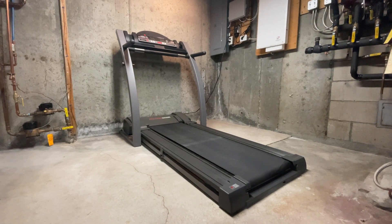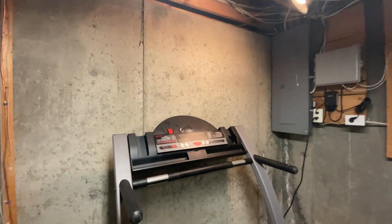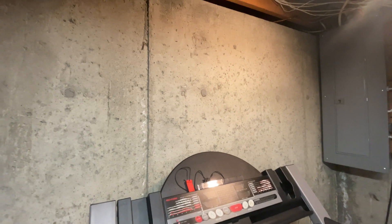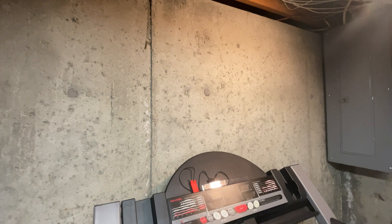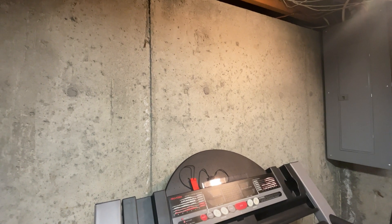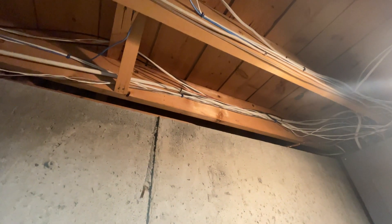Hey everybody, I just set up this treadmill in my unfinished basement and decided I wanted to mount a small TV above the treadmill to help me pass the time when I'm working out. I thought initially I'd just get a wall-mounted bracket and drill into the concrete, but then I realized that when I go to sell my house, I'm going to have to explain the holes in the foundation, and I don't want to make people unnecessarily nervous. So I decided a ceiling-mounted TV bracket would be a better option.